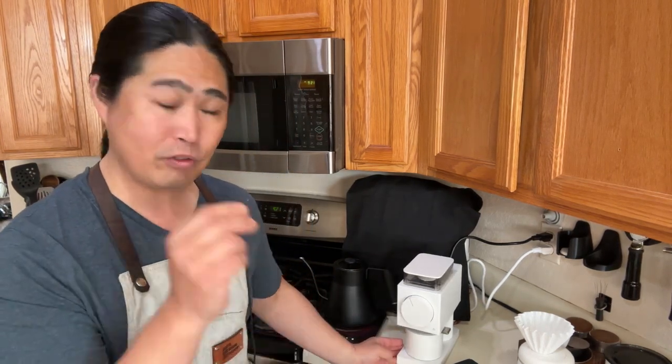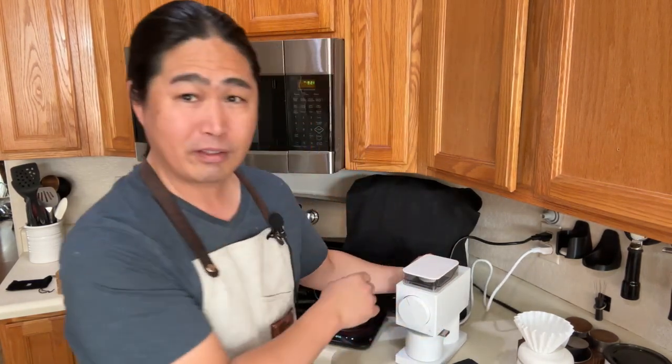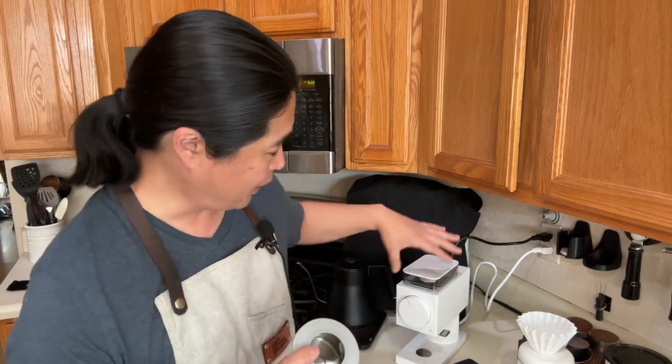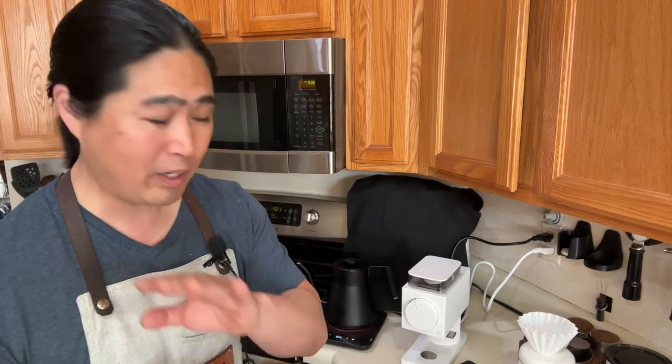Comes to the grinder, I really like the Fellow Ode Gen 2 — not the Gen 1, the Gen 2. The Fellow Ode brew grinder Gen 2. They're fantastic, they're easy to use. And also they have this technology where you don't have to do RDT. RDT is called the Ross Droplet Technique — put a little bit of water drop before you grind to reduce the static. With Gen 2, you don't have to do it. I think they're using the same technology as a hair dryer, so you don't have to worry about static.